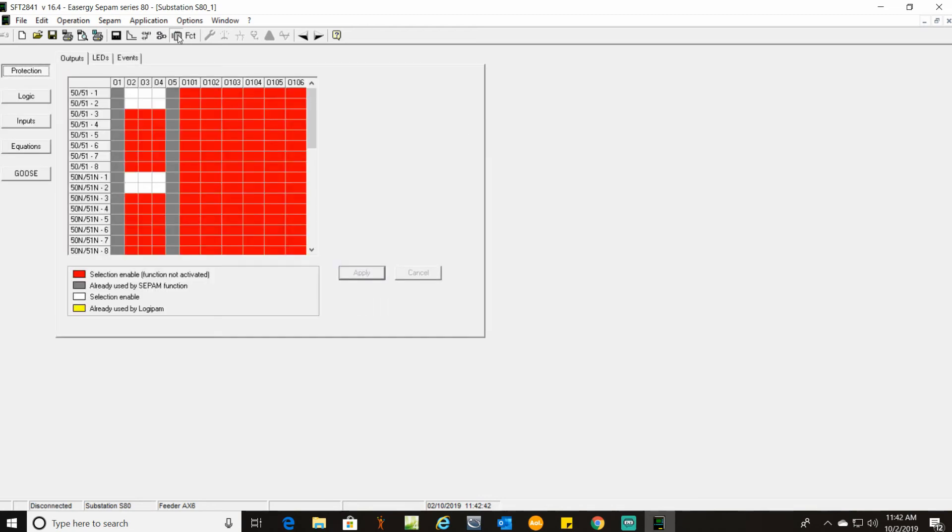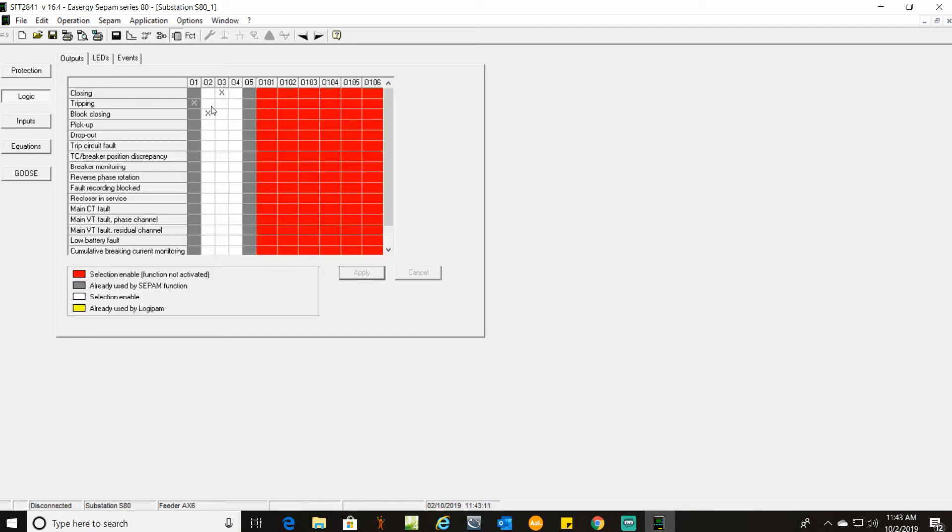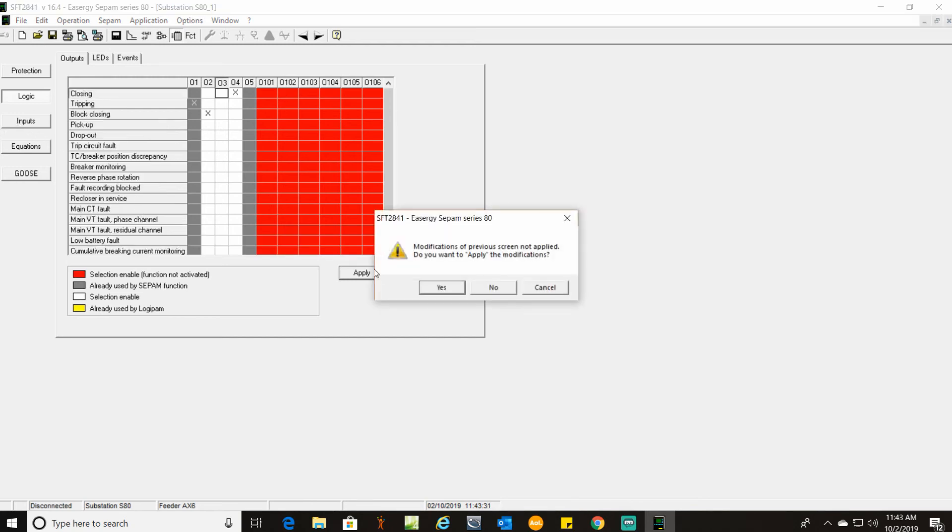Here we have the matrix — this is where you can assign things. Output 3 is a pilot light for a trip, so we need to set our protection settings to Output 3. Apply that. For logic, we need to change the closing from Output 3 to Output 4 — that is going to be the pilot light. I did not design this one; I am just following drawings. You can also assign outputs for other things here if you scroll through. Apply.